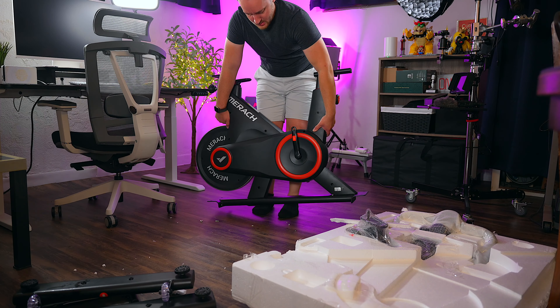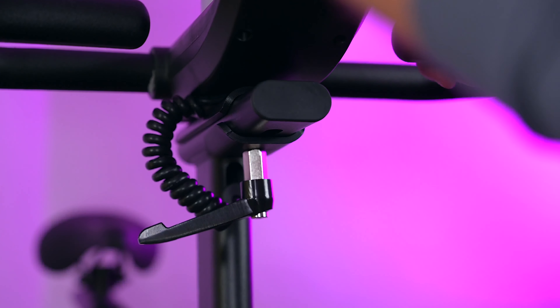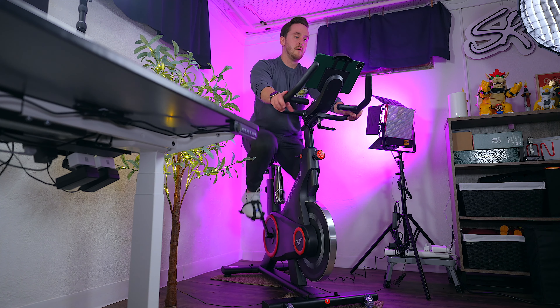Inside the Styrofoam you're going to find the main frame of the bike along with a few other pieces for assembly. Putting this thing together is very easy and straightforward — it took me maybe about 20 minutes at most. All you really need to do is screw the legs on, put the seat on, slap the handlebar on, and you're going to be up and riding in no time.